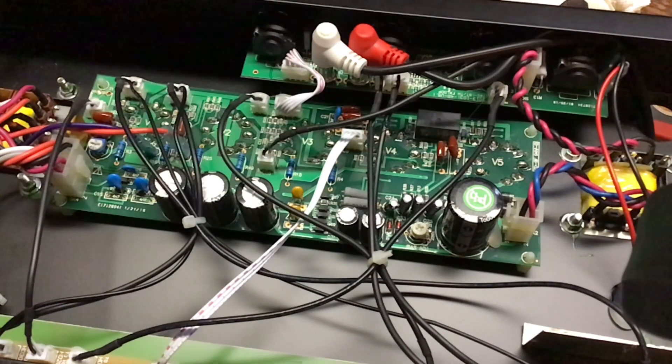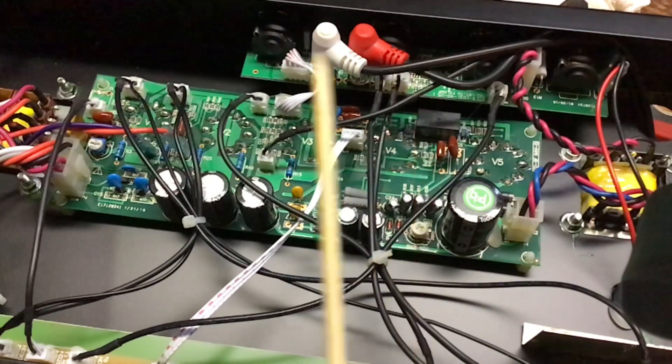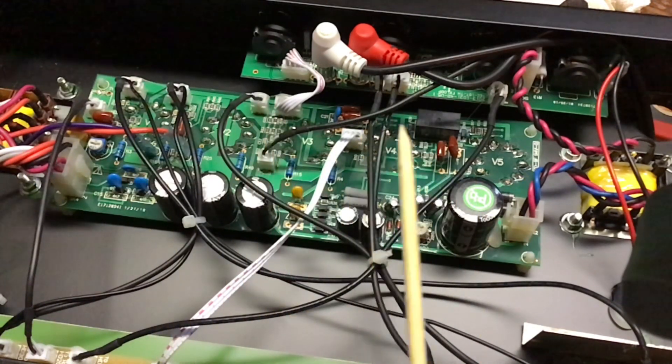One thing I want to mention: when you're working inside a tube amp you need to have a speaker plugged in, so we do have a speaker plugged in. If you want more technical information, go visit Uncle Doug. This video is not sponsored — I'm not connected with Uncle Doug, I'm not connected with the tubes, I'm not connected with the Stage Right amplifiers.